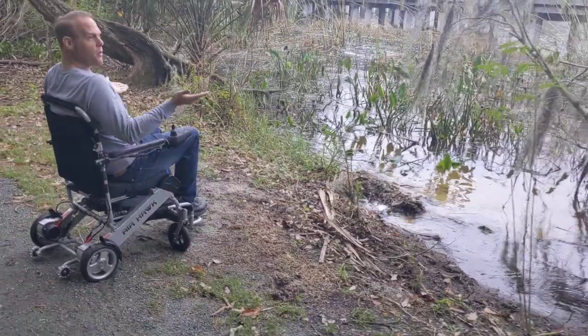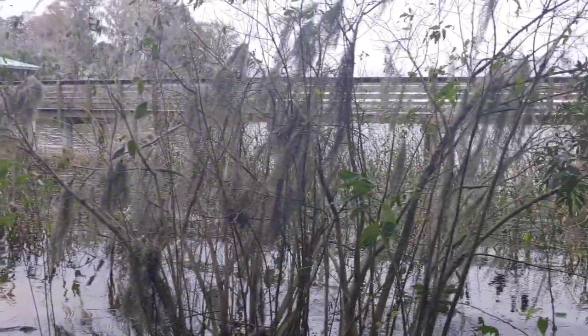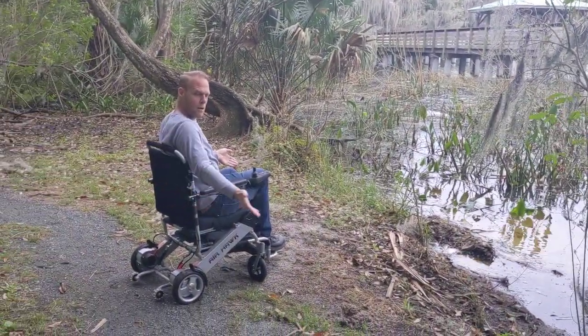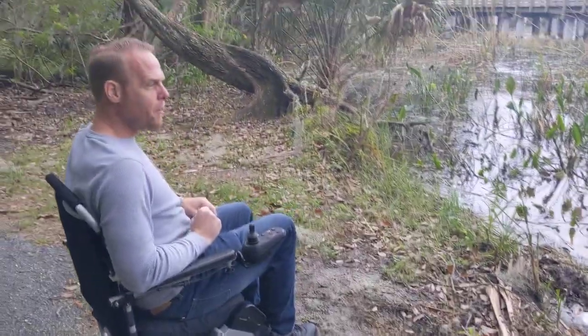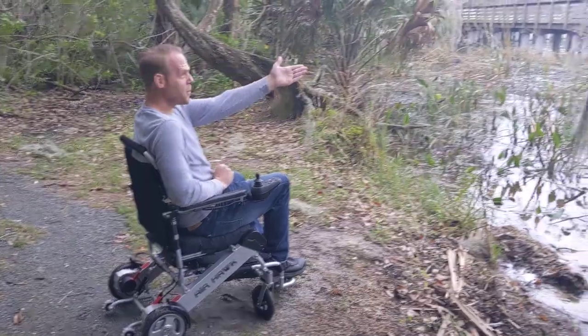And now I get to enjoy an absolutely beautiful day at the lake — a little bit chilly, a little bit windy. No problem taking this chair on the trail. Airhawk power folding wheelchair, folks. Thank you so much for watching — we hope you enjoy.